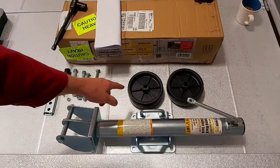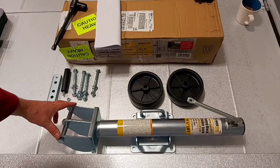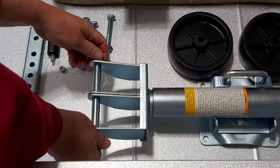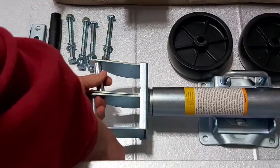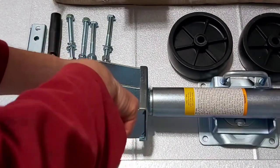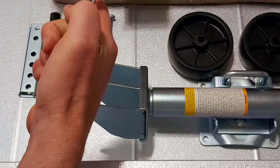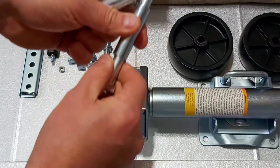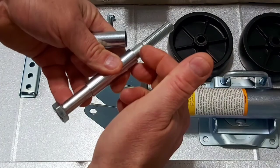The first step is to install the caster wheel. It's just a matter of taking out this nut and bolt and installing those. Before I reinstall it with the wheels on, I'm actually going to put a little bit of white lithium grease on the inside. That way over time, instead of just being metal on metal, it's going to have a little bit of grease in there to help protect from future rust.